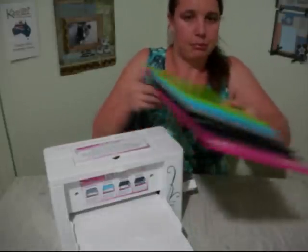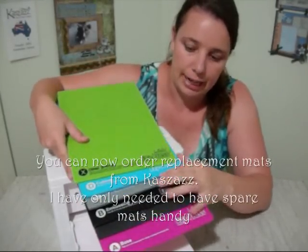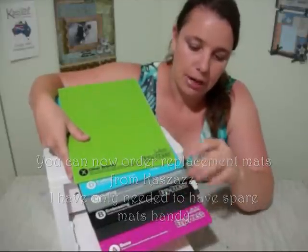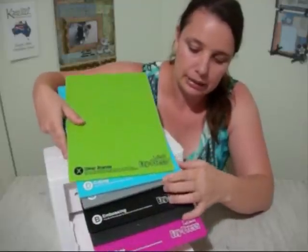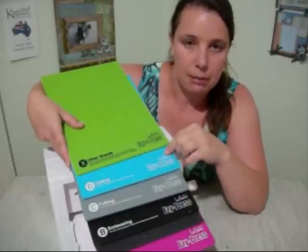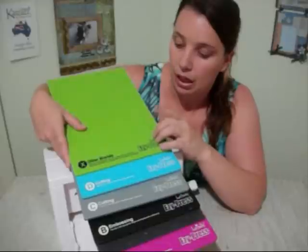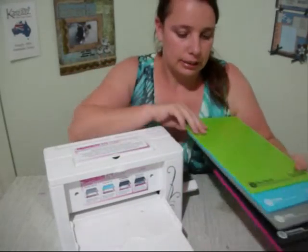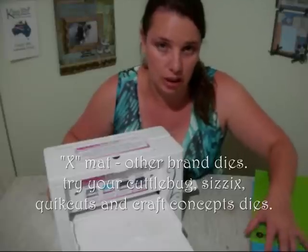At the end of the mats, we have our base mat A which is the base of all our stacks. Our foam mat which we use for our metal plate embossing. Our B embossing plate. Our C cutting mat for our standard paper. Our D cutting mat for super thick paper — it cuts up to 400 GSM. And our X brand cutting mat for other brand dies. This mat is good for cutting using the machine with Cuttlebug or Sizzix dies, or even the new craft concept universal dies.